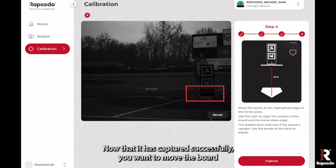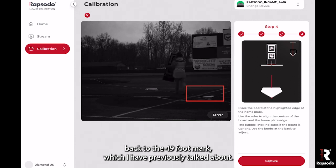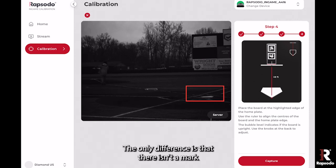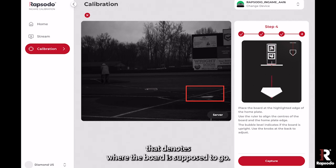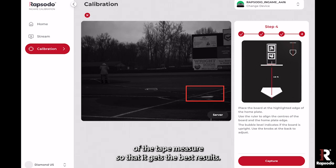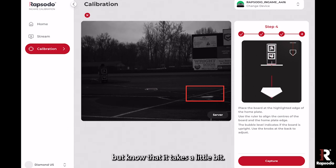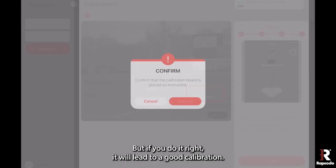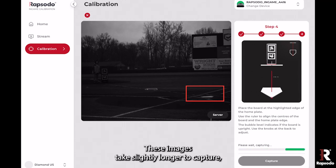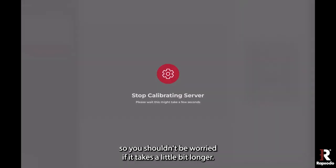Now that step three is captured successfully, move the board back to the 49-foot mark. The process for lining up and leveling the board is the same; the only difference is that there isn't a mark denoting where the board goes — just line it up in the middle of the tape measure for the best results. Step four takes slightly longer to capture, so don't be worried if it takes a little bit longer to complete.